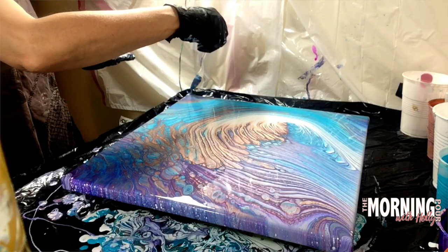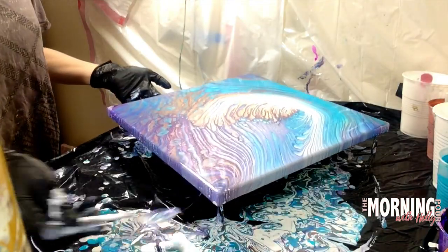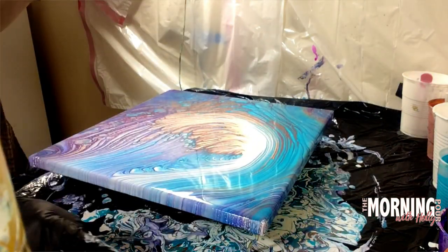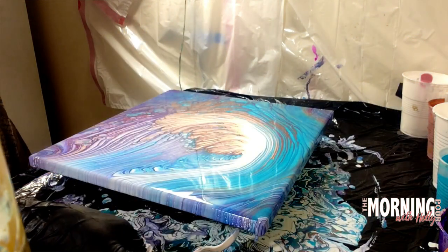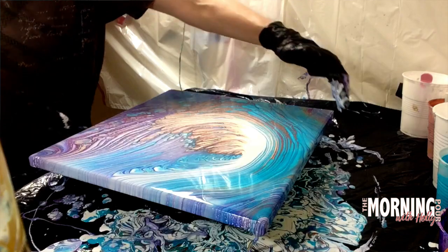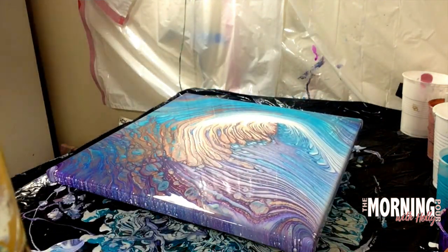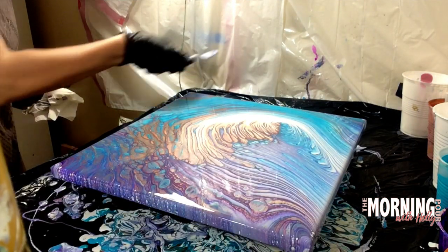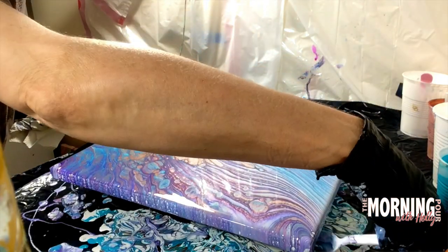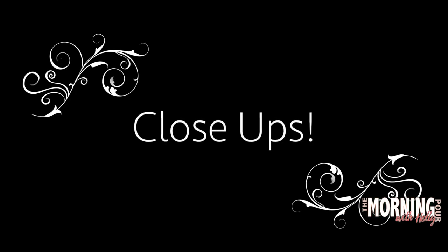Always remember to scrape along the edges. There you actually saw me use the spoon underneath to help maneuver a rotation with the canvas — that can be done if you're doing it carefully enough. You want to make sure if you do that, that you have it very securely wedged under your painting, otherwise you could end up dropping it. I will typically come in and re-scrape periodically up to about 45 minutes.